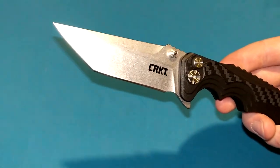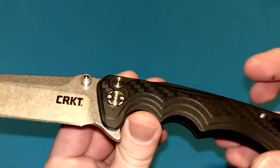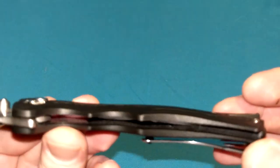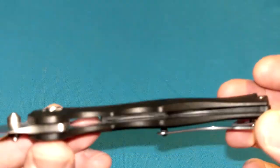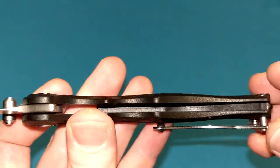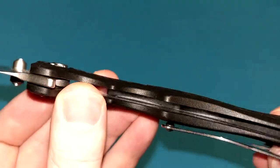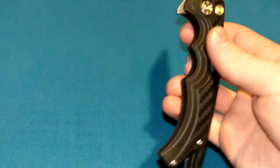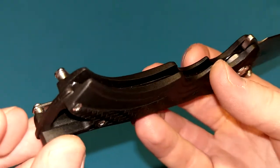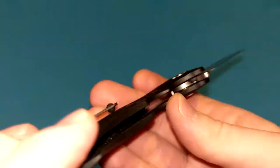Handle length is 5.15 inches, overall length coming in at 8.88 inches. This is a GRN handle — glass reinforced nylon, same thing as FRN if you're familiar with that. It looks like we do have some flush-mounted steel liners in there, although they don't take up the entirety of the inside of the handles, just a portion of it. It's kind of an alternative to skeletonizing a liner, I suppose. It does help with structural integrity — FRN tends to be a little bit soft.